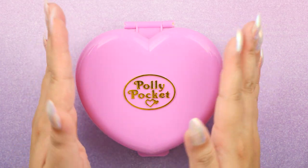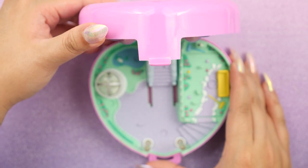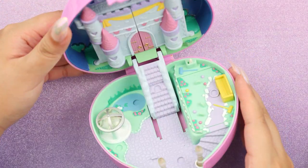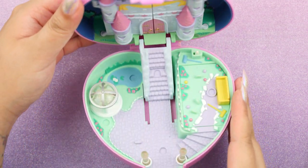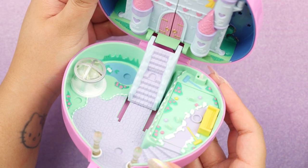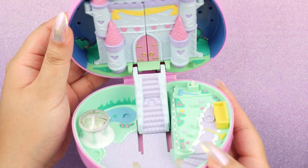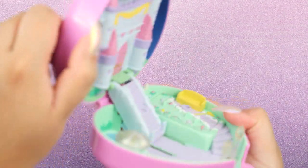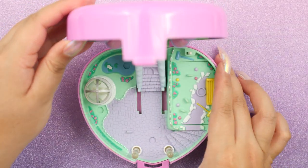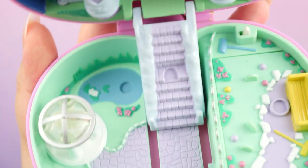Let's go ahead and take a look inside Starlight Castle. It's so beautiful and enchanting — it definitely fits the fairy tale theme. You'll also notice that it doesn't open all the way; it stops at a 90-degree angle. So it actually stays upright like this. Let's go through all the beautiful details as usual.